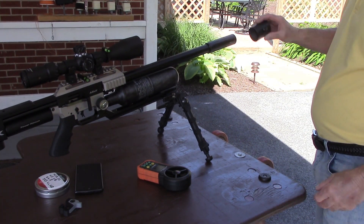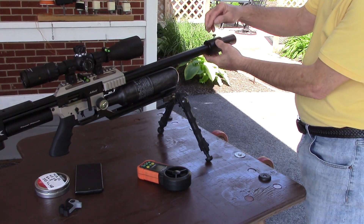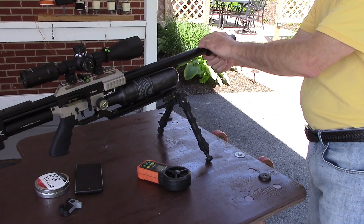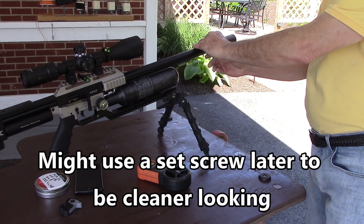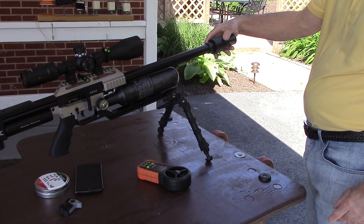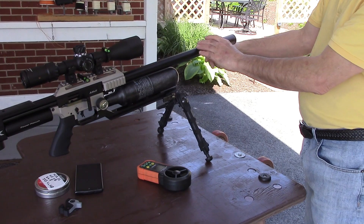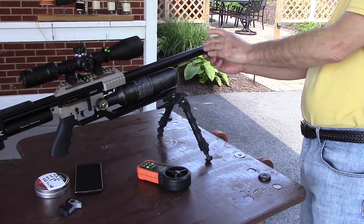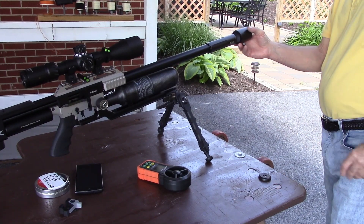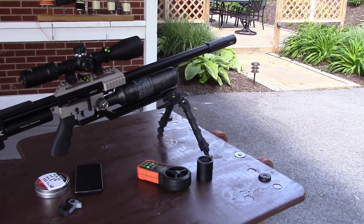This only weighs about two and a half ounces. I figure I could put it further out, but I'm going to start here. It has a little thumb screw underneath and basically I'm going to start moving it out and see if it tightens up the group — same concept as the de-resonator. Let's shoot some groups and see what my baseline is.